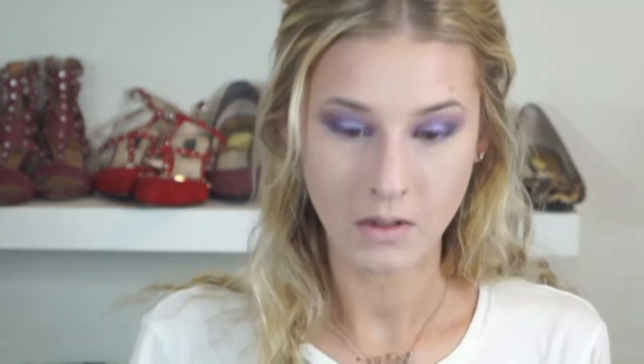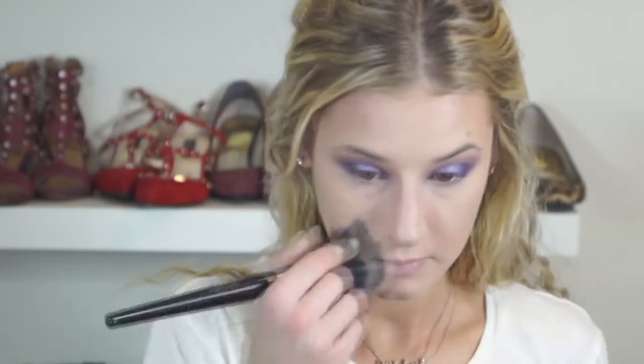Now I'm contouring my nose using the Hula Bronzer, doing that really quickly. I'm going in and baking again — being fairly precise but not using a super thin brush since I'll clean it up after. When it comes to nose contouring, it's kind of hard to watch videos about it because everybody's nose is different and you really have to figure out what works best for you. After baking briefly, I brush everything away and then go over my whole face with a duo fiber brush with no product on it — I find it makes everything look more flawless.